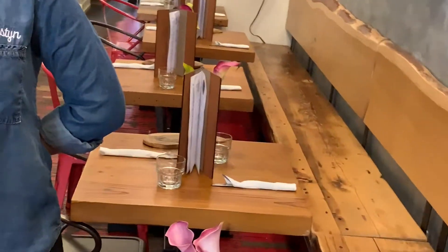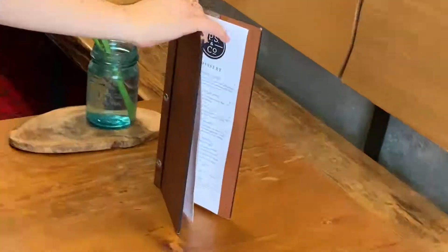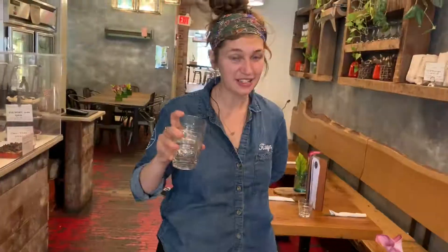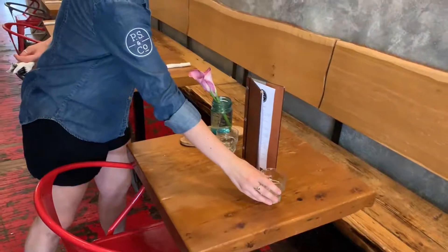This is an empty table. So, for starters, you're going to set it with one drink menu, as shown here. You're going to set it up in the middle of the table. Then, you're going to take two glasses, if it's a two-seater, and you're going to put one on the left-hand side and one on the right-hand side.